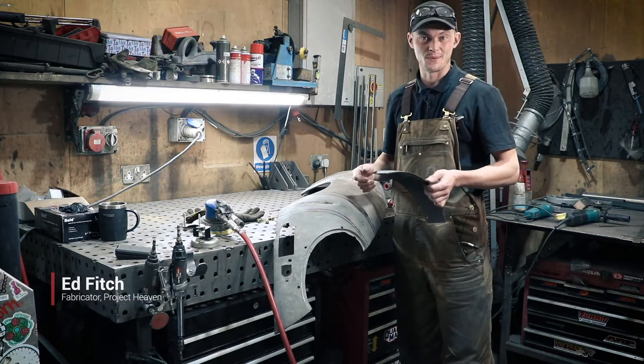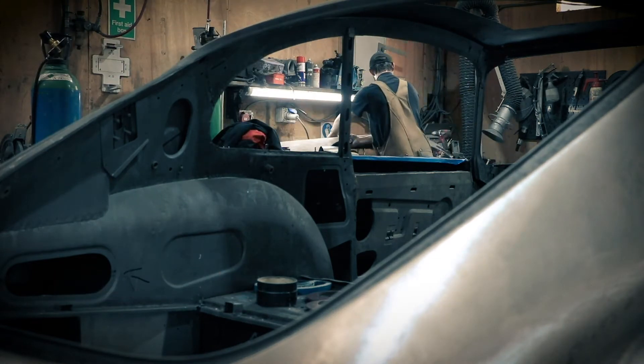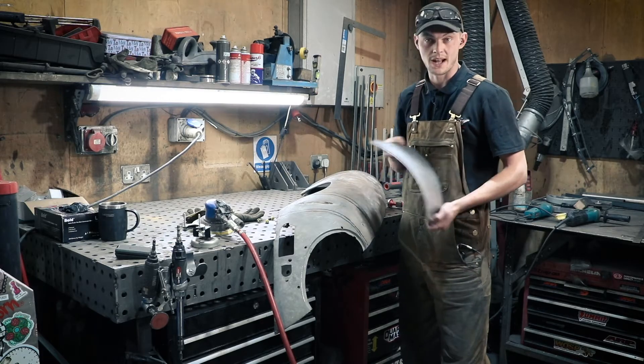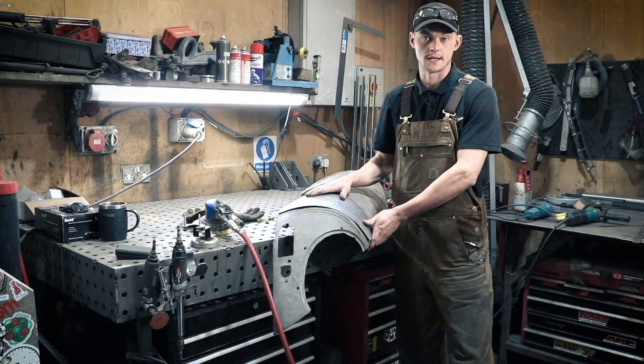Hi guys, I'm Ed, the welder at Project Heaven. In our last video we showed you how to make a repair section for an E-type wing, and in this video we're going to show you how to actually weld it into the wing. You won't be able to see the repair once it's done, and I'm going to walk you through that process today.